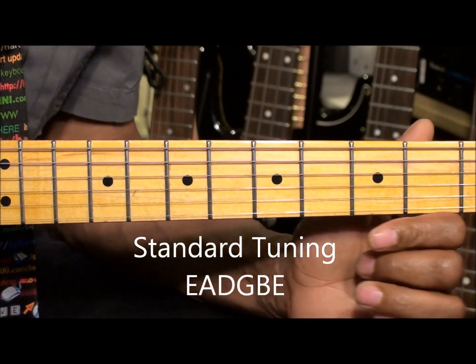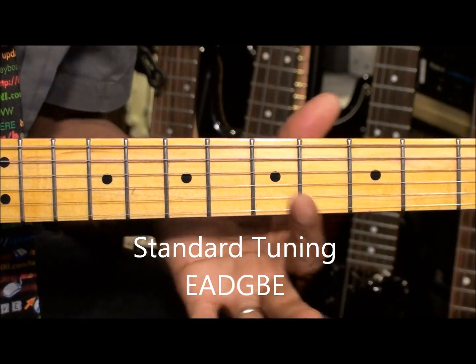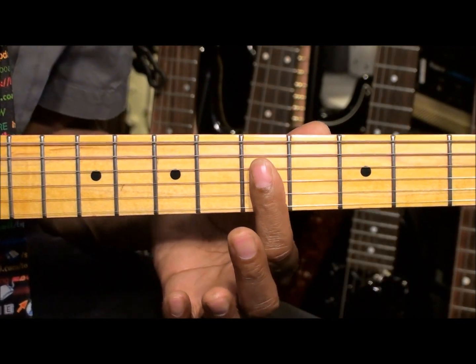The guitar is tuned standard, EADGBE, and we're going to be starting here at the 5th fret.